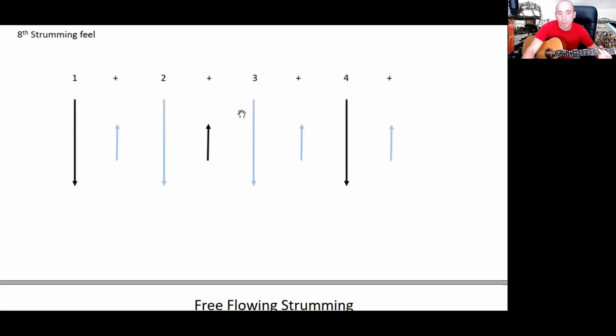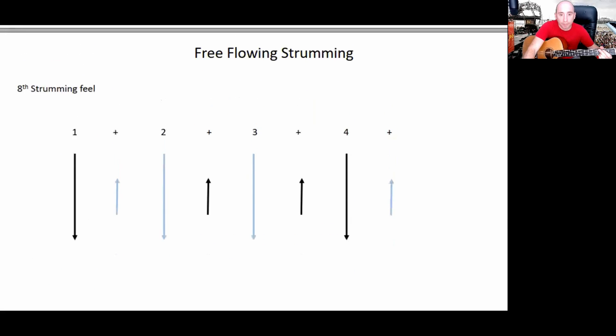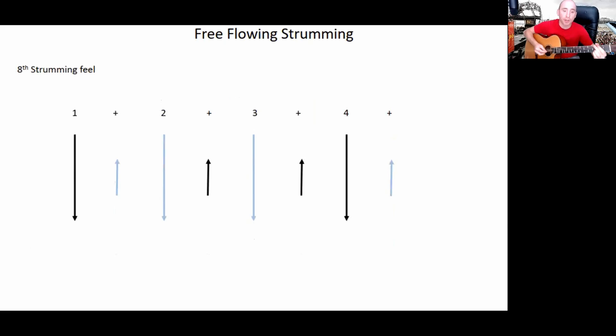If you're doing a bit of a rhythm now, you've constantly got your hand bobbing — that's the key thing to this. We're going to add the beat on the three, so it goes: one and two and three and four and one and two and three and four and one and two and three and four and one and two and three and four.